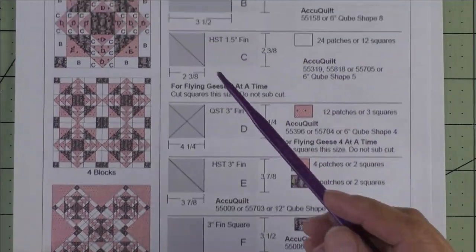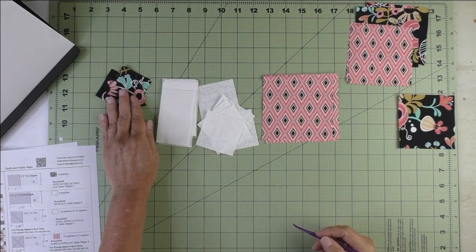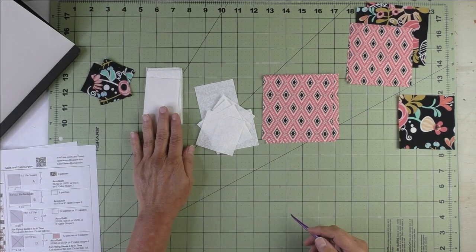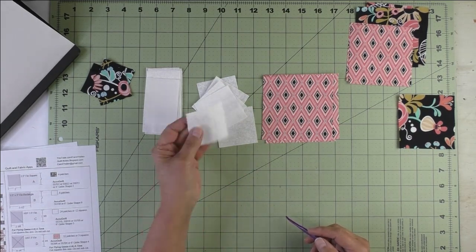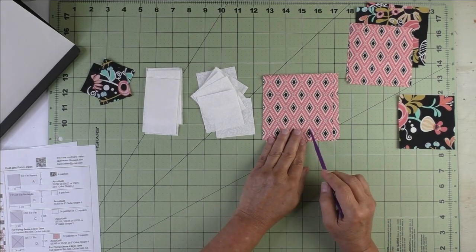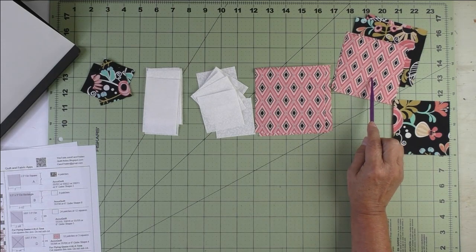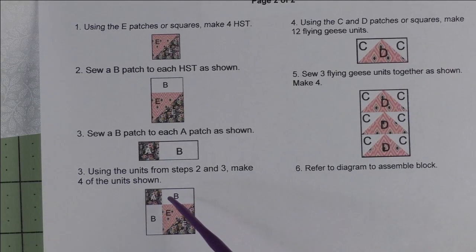Here are the fabrics. Patch A goes in the corners. Patch B is the rectangles that go in the corner units. Patch C is the sky portion of the flying geese — we're going to make flying geese four at a time so we keep them as squares. Patch D is the geese part of the flying geese, and we'll use squares to make flying geese four at a time. Patch E is for the half square triangles that go in the corner units using the two-at-a-time method. Patch F is the center square.